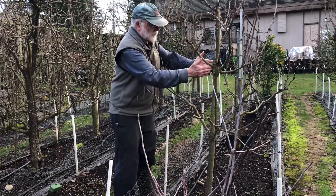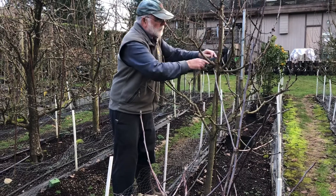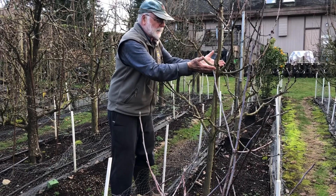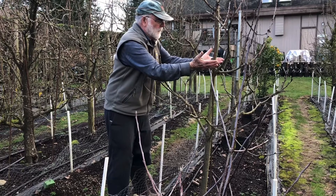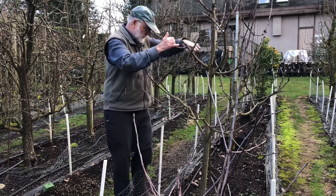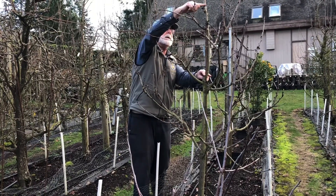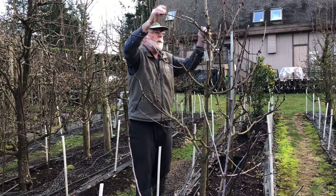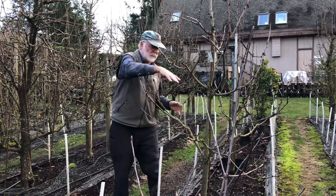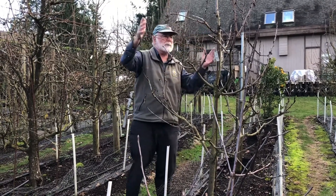Pruning that vertical shoot — the central leader — actually forces another set of branches. You can see right where my finger is, that's where the pruning cut was. Planting happens in March, so the first summer you end up with three branches coming out to form your second tier and one going straight up. Then 12 months after that, after two years in the orchard, you prune it again up here and this forces another set of branches to grow. At that point — two years after planting — you've got three tiers: the original tier from planting, the second tier that formed the first summer, and the third tier that forms the summer after that.